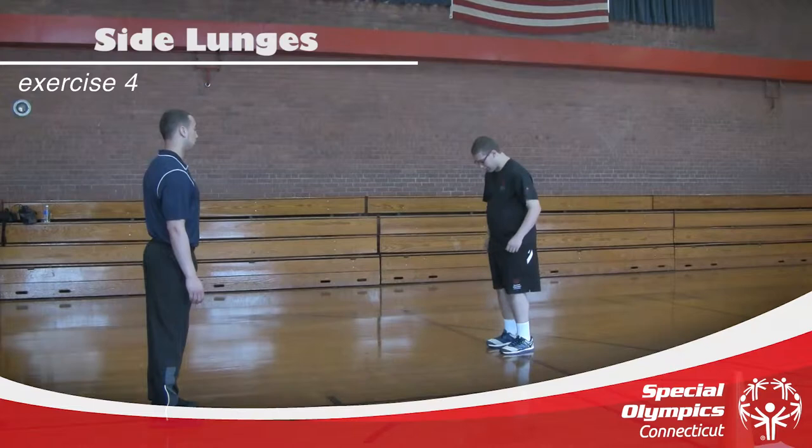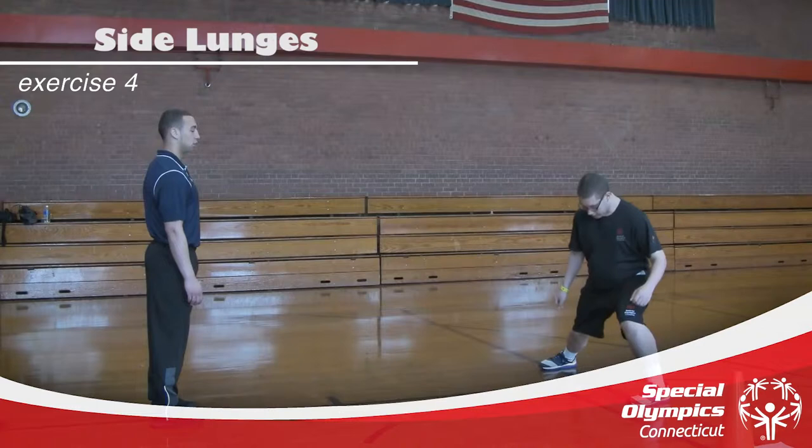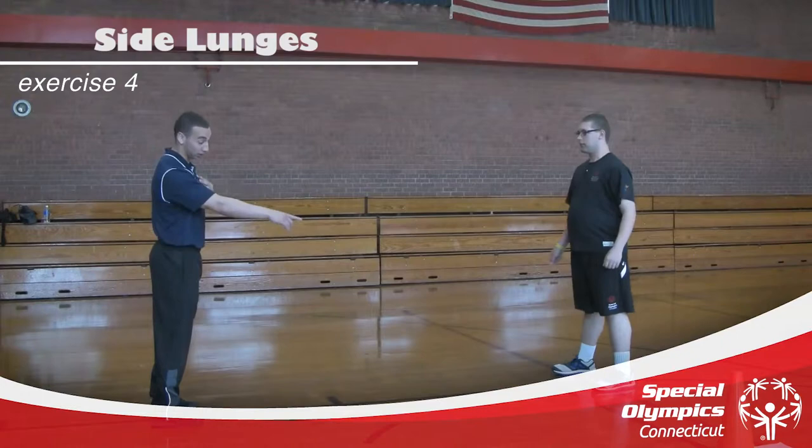Good job keeping that back nice and straight. Coming straight up. Keep that back straight and sit back. Always remember to keep your chest straight and always come up to that foot.